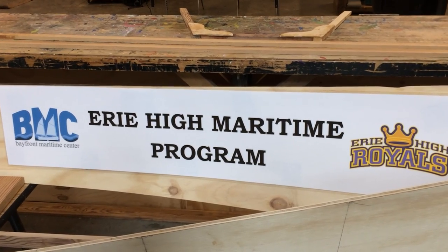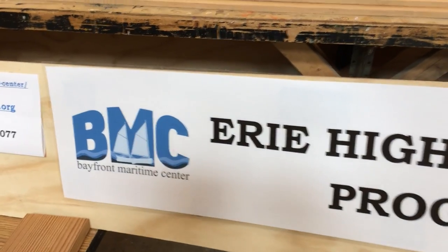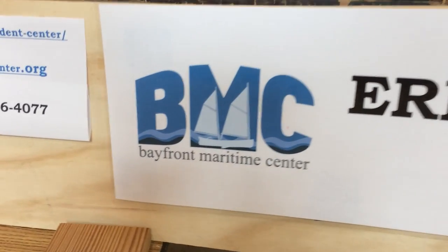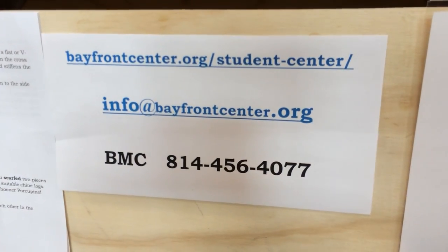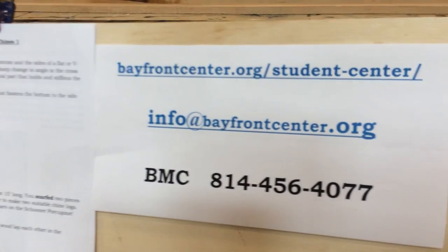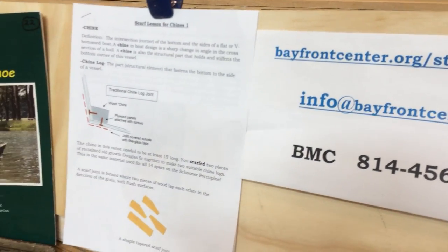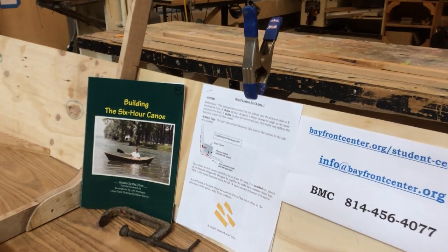Welcome back Erie High Maritime Program students. We're in the BMC boat shop continuing to work on your boat, the six-hour canoe. Remember to see the lesson aligned with this — the scarf lesson for chines number one — on the Bayfront Maritime Center webpage at the Student Center. Check it out, there's work for you to do on that.